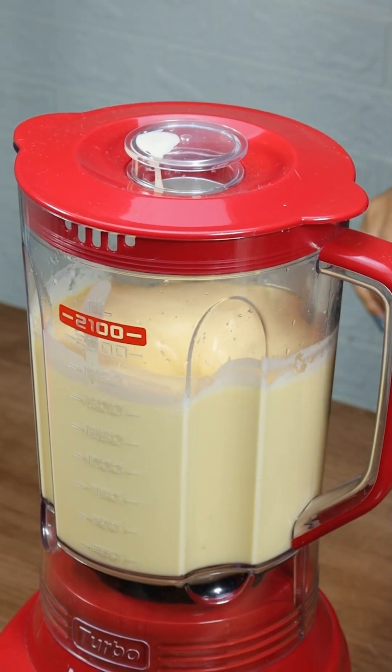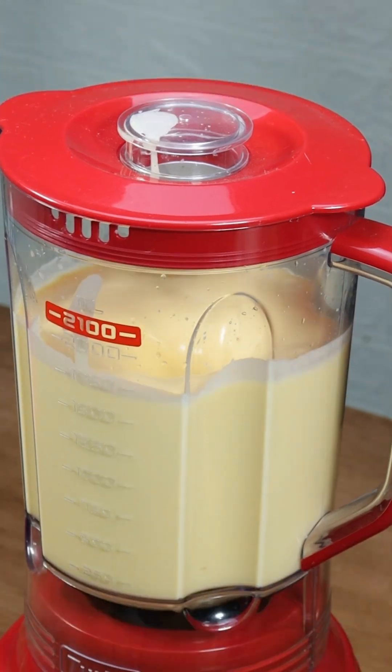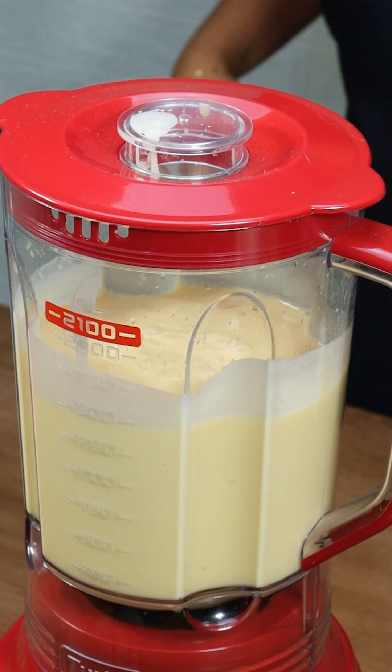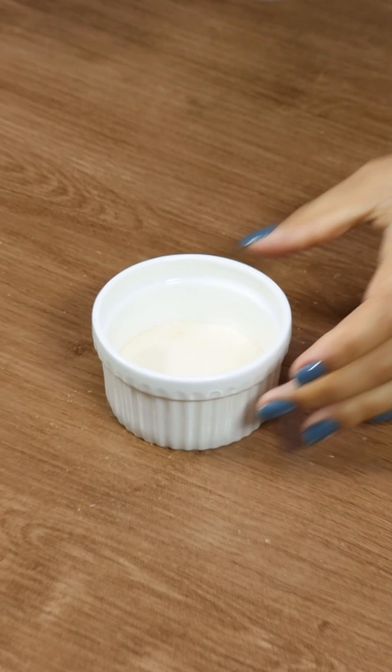If you're enjoying the recipe so far, don't forget to hit that like button — your support helps me keep bringing you more recipes and tips. Blend again for a few seconds to fully incorporate the lemon juice.